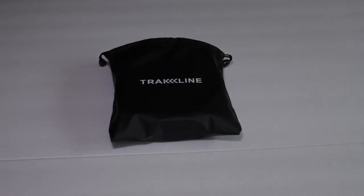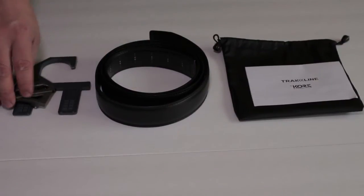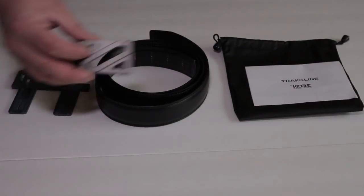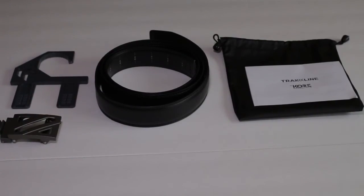So what's so special about the Core Trackline belt? Well first of all, it comes in this awesome carrying bag. I really like that — I like to keep my stuff separate in my bag and make sure that nothing gets messed up. It's also easier to find. What comes inside of the package? Well you have instructions, the belt itself, a buckle which is awesome in its styling, and a special hanger which we'll get to in a minute.